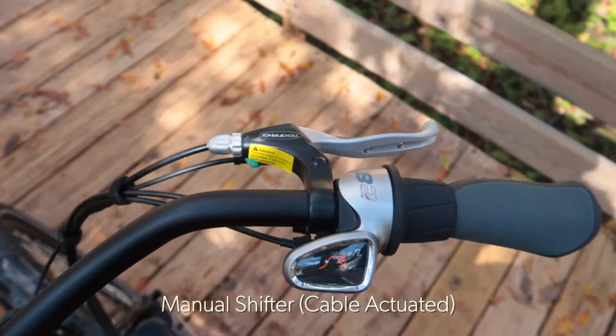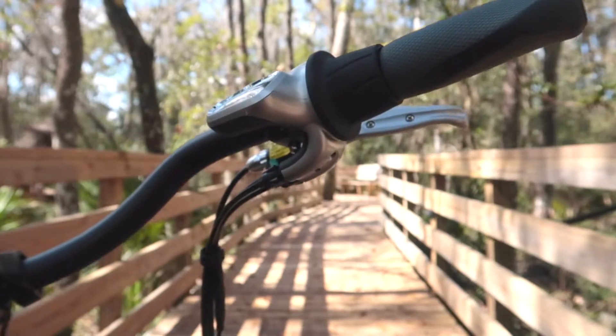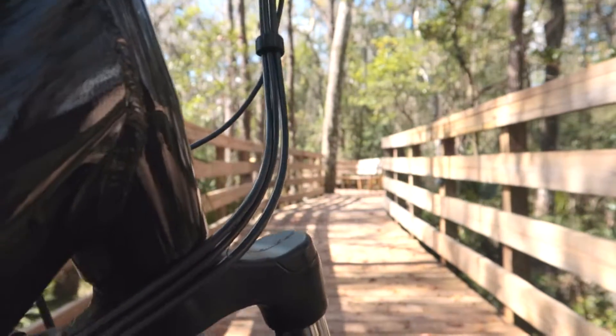The NuVinci CVT is available in both an automatic and a manual configuration. Let's take a closer look at the manual shifter. The manual shifter is connected to the rear hub with a set of cables that runs down from the handlebar all the way to the CVT hub itself. This gives you direct control of the hub.